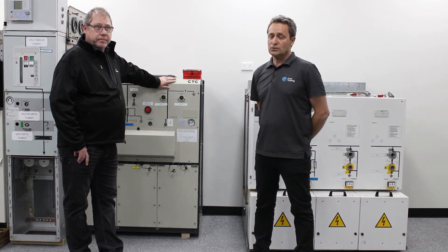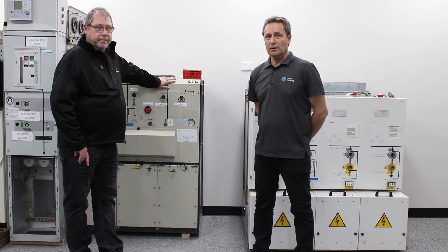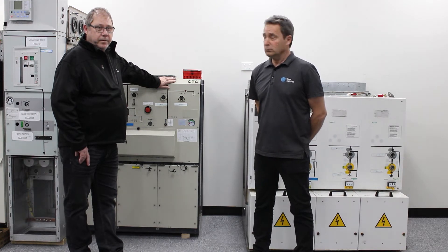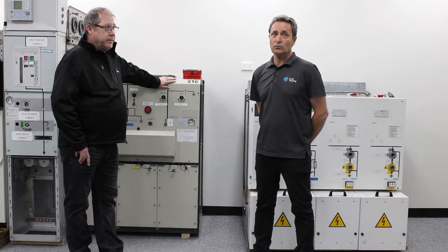Ring main units are a very efficient piece of equipment but have inherent dangers that could and have had people switching live gear down to earth. Craig and I would like to demonstrate how easy it is to do the wrong thing with ring main units.